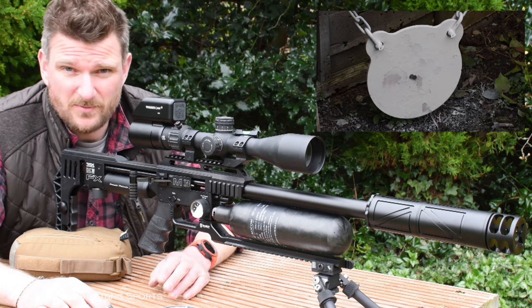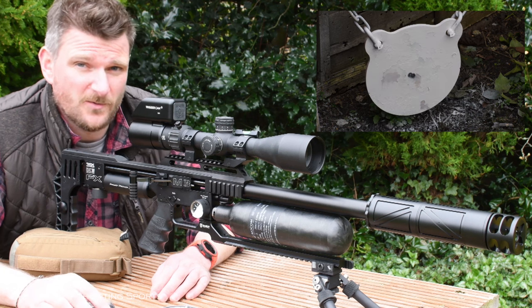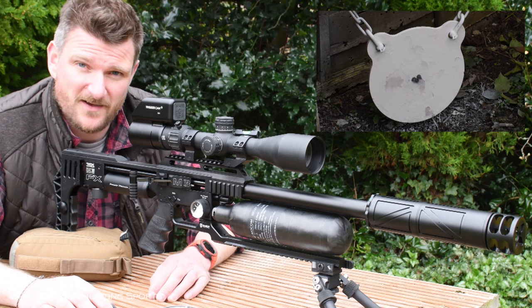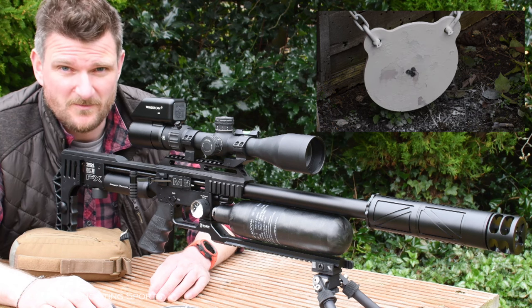Thank you for watching. Please like, please subscribe and comment, because your comments are what drives us to make more videos. I hope this has been useful to you and you've found out a little bit about changing calibres on FX air rifles. Thanks for watching, bye for now.